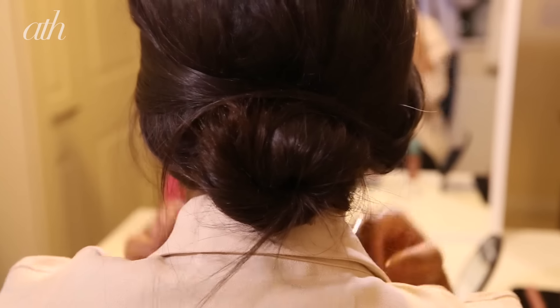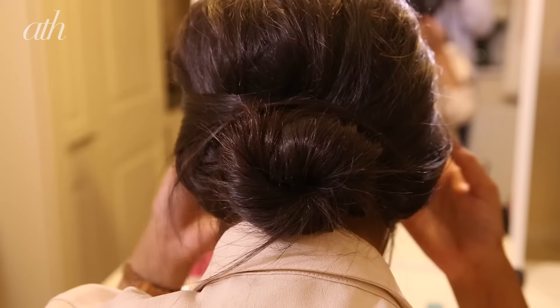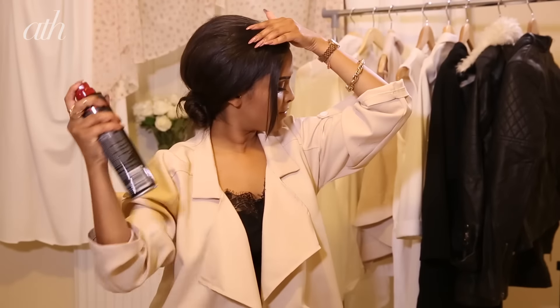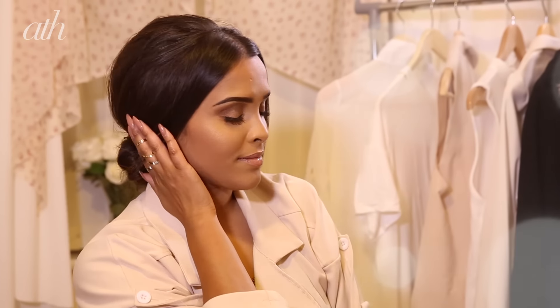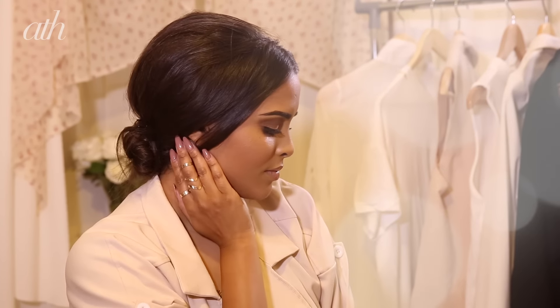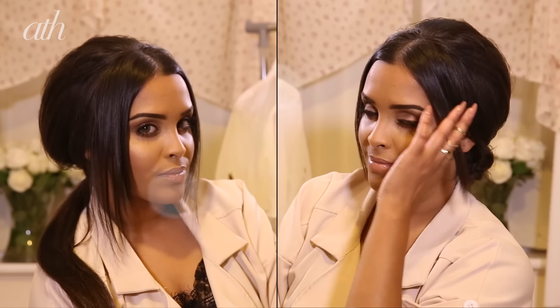I'm absolutely loving this look. Lock it in place with Tresemmé Superior Hold Touchable Feel hairspray — a non-crispy hairspray. And that's it, guys — that's your chignon with a bouffant! If you like this look, let me know down below, and be sure to comment, rate, and subscribe to the ATH channel.